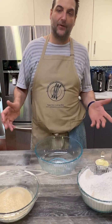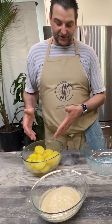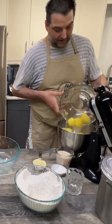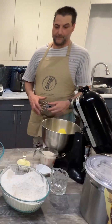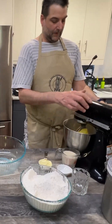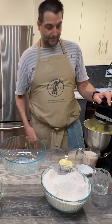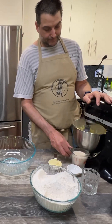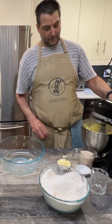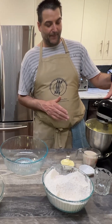Welcome back everyone. We have our Yukon potatoes here. We are going to mash them up and then measure out two cups. We'll just go into a stand mixer. Grab yourself a mixing paddle, put it on low, and break it all up. We'll speed it up a bit. We're not going to add anything to the potatoes — we're just mashing them up.